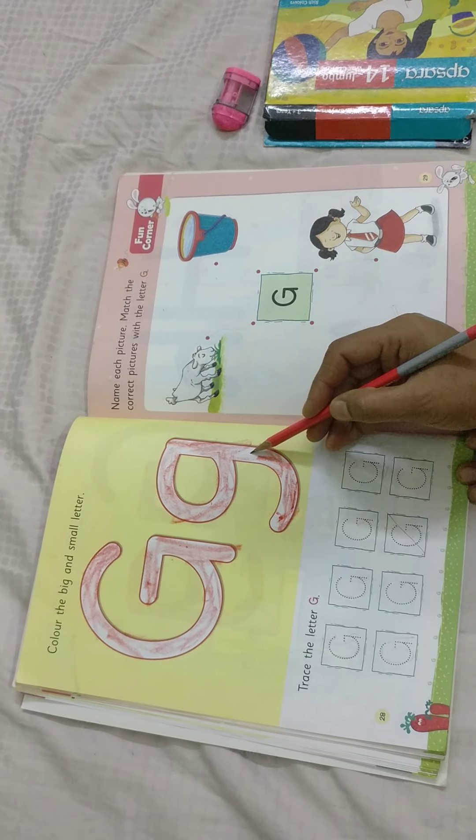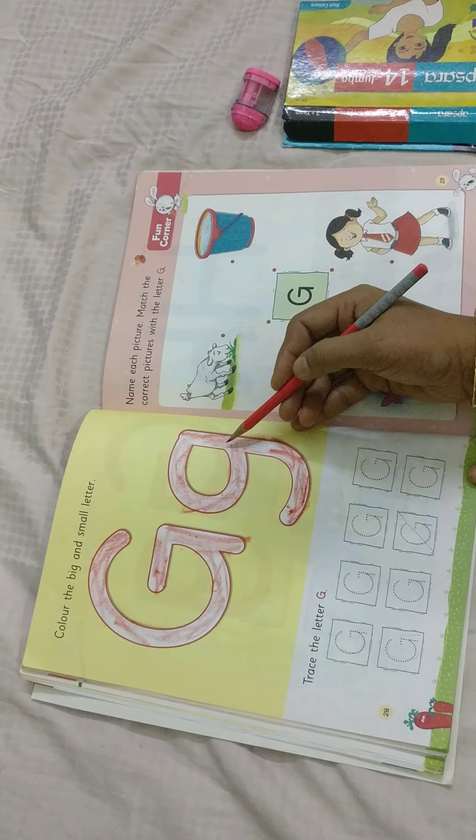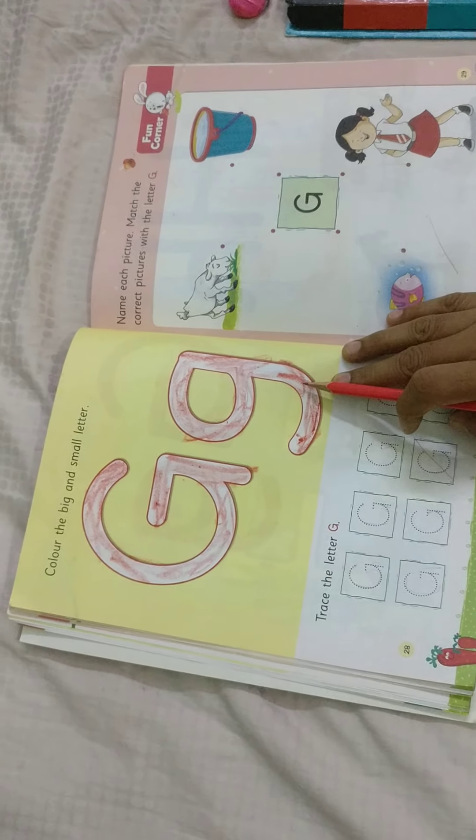Now small g. Standing line, down curve, left curve. Touch this. Standing line and right, left curve. This is small g. G sounds g.